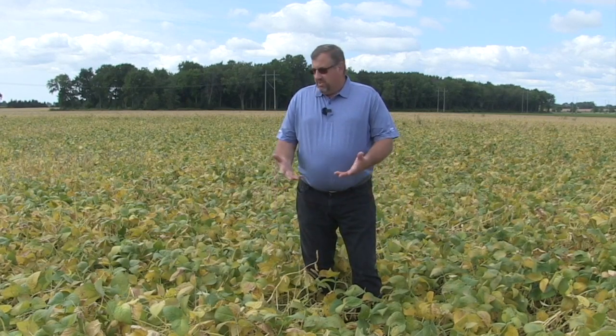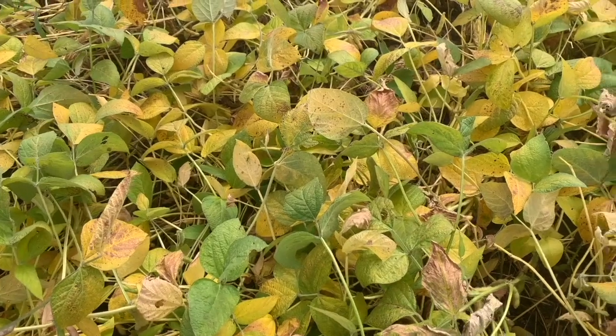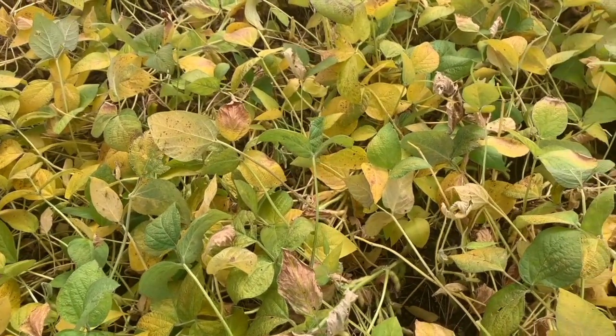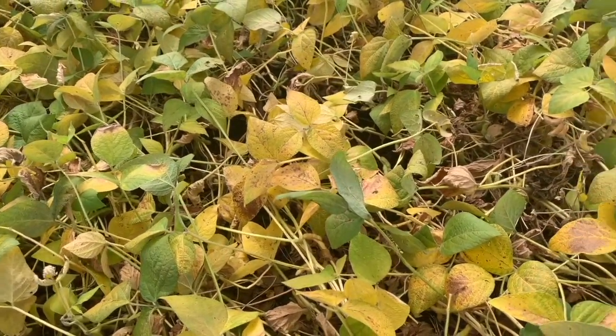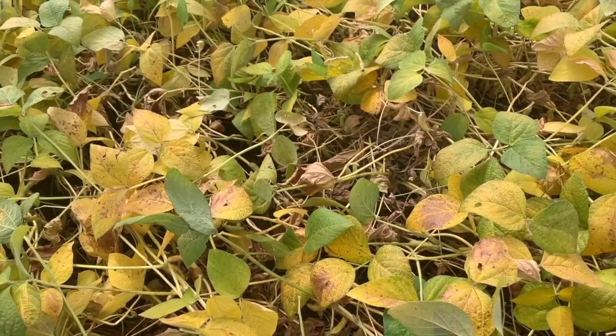What about fields where we saw white mold this year? How does that factor in to a burndown? White mold was pretty widespread this year. You'll see a lot of fields exactly like the spot we're standing in — a little bit lodged, matted over, etc. Beans got big this year. So we look at best application practices: we want to ensure good coverage, so let's get north of 20 gallons per acre of water. And the benefit to spraying those fields that have white mold pockets is to even up the field for that harvest process.